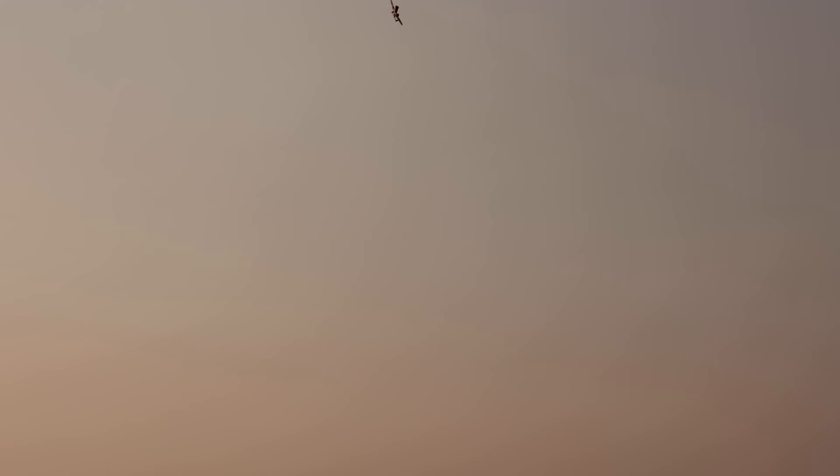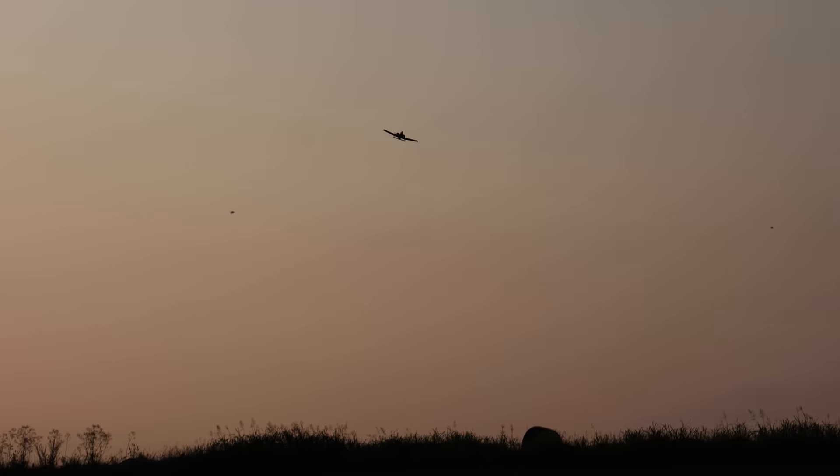Have you guys ever hit a bird while flying? I haven't, but I feel like this could happen. You hit a bee with a drone one time - I remember that. I just destroyed that poor bee. It was an accident - that bee was flying in his own space.